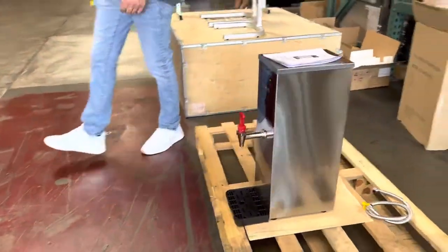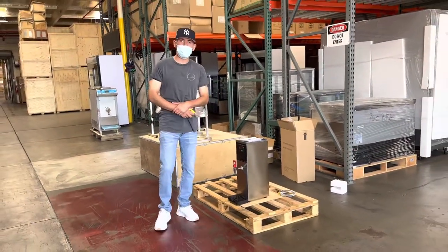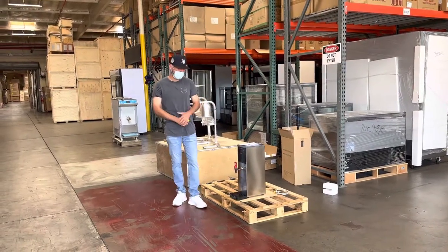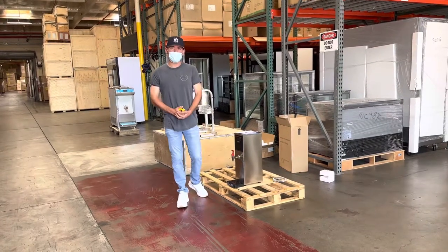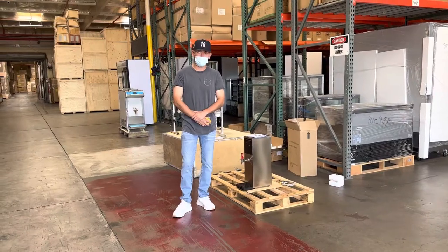This is a hot water dispenser. If you're interested in one of these units, you can go on our website at coolerdepotusa.com — we'll update more information including the price for this exact unit. If you have any other questions regarding this hot water dispenser, you can also give us a call and we can help you out. Thank you for watching.